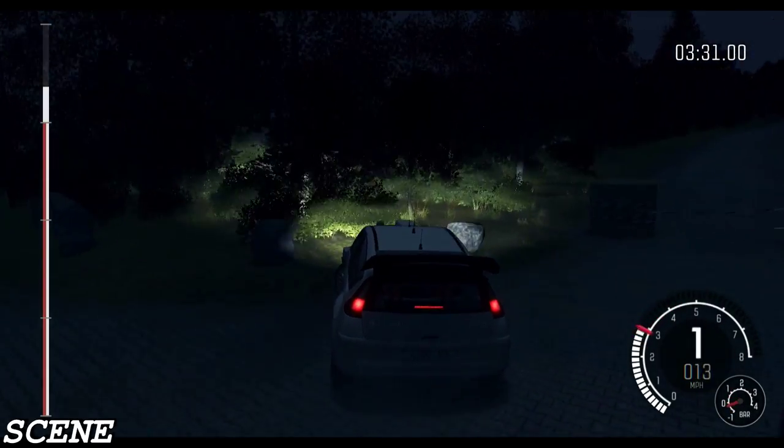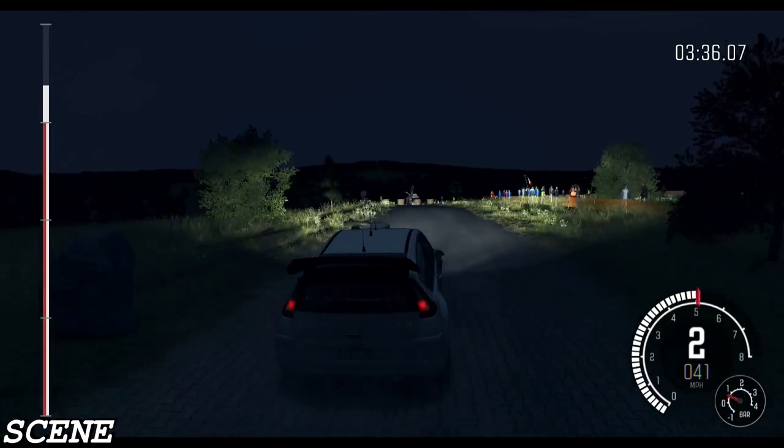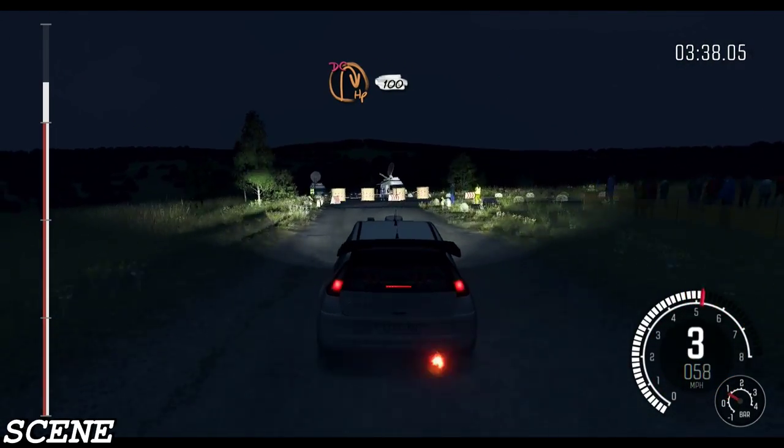Keep left over crest, east. Immediate turn half and right, don't cut. 100.